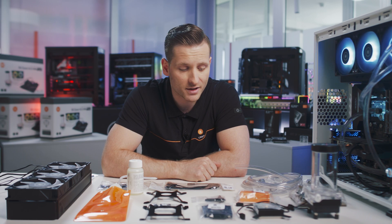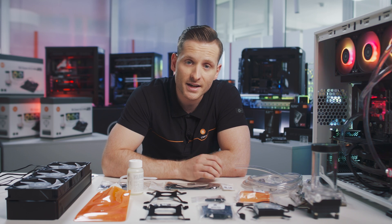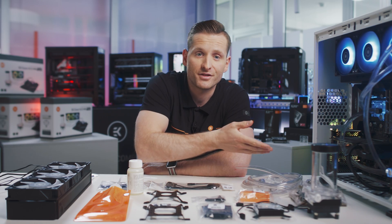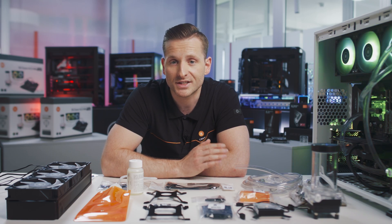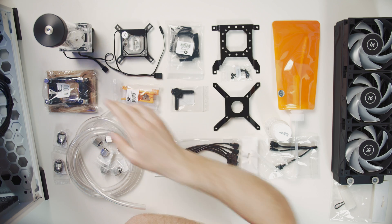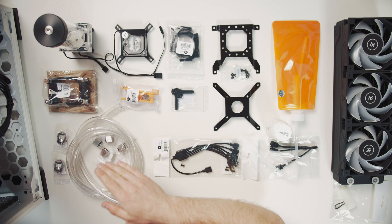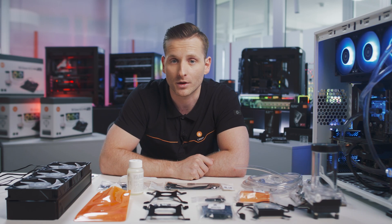Now let's take a look at what's inside the EK Classic kit. Everything you need to liquid cool your CPU — this includes a CPU block, pump reservoir combo unit, radiator, 120mm dRGB Vardar fans, soft tubing, fittings, and all the accessories that will help you build your first water cooling loop.